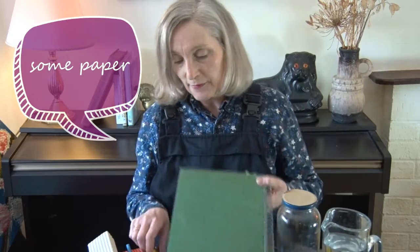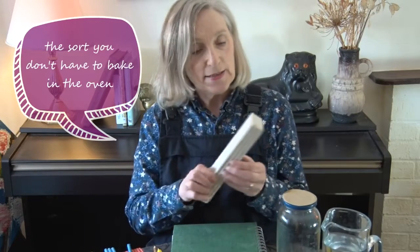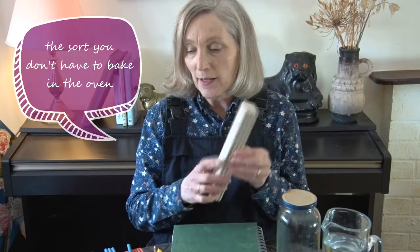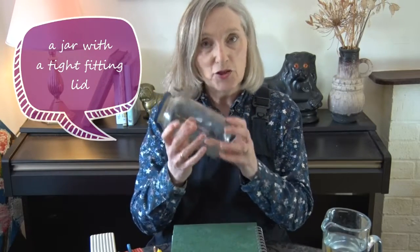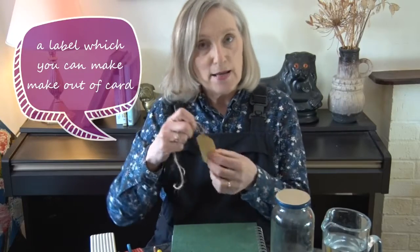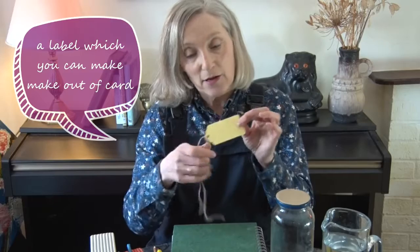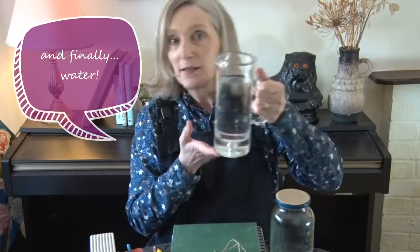You'll need some paper, pencil and a pen, some modeling clay — the sort that you don't have to bake in the oven — your jar, a nice big jar with a very tight lid, a label which you can just make out of a piece of card and some string to tie it on, and finally water.